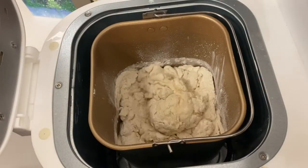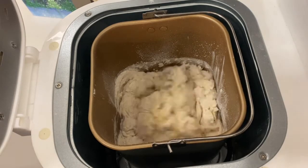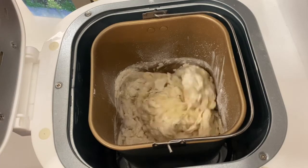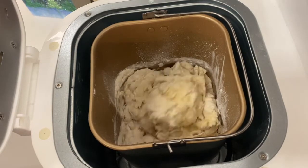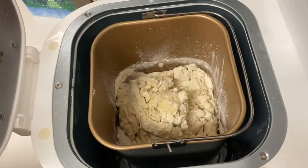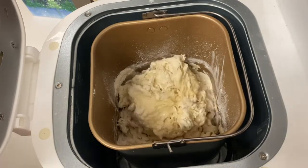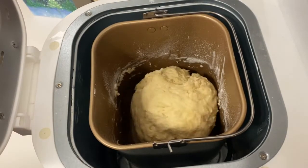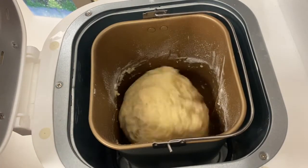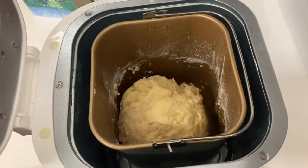While this is kneading, you want to keep an eye on it whether you're doing it by hand, in the KitchenAid, or in a bread maker. If it's looking dry, you can add a little bit of that water you held back. If it's really sticky, you can add a little bit more flour if it's puddling in the bottom. Give it some time to knead because there are still pockets of water in there. My dough ball here is really sticky to the touch — I'm not going to add any more water or flour. I'm just going to let this keep going.